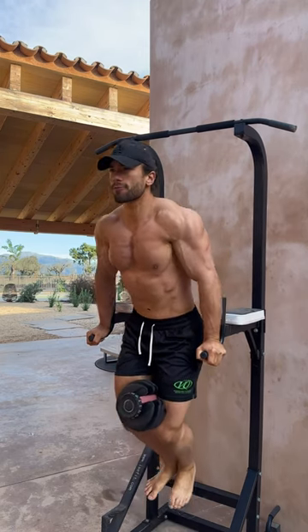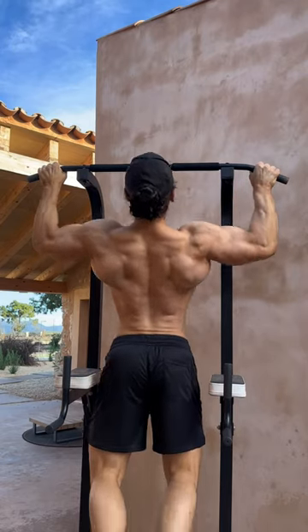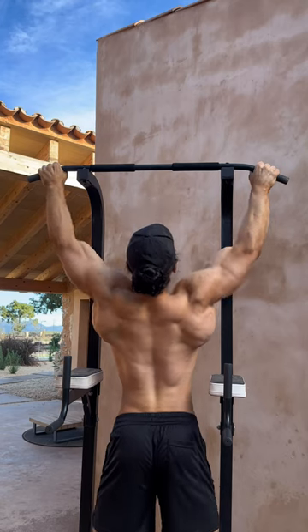Hit a full-body workout, as that's what I usually do while I'm traveling, as I usually train one day on, one day off, to enjoy the holiday a little bit more, not make it all about training.